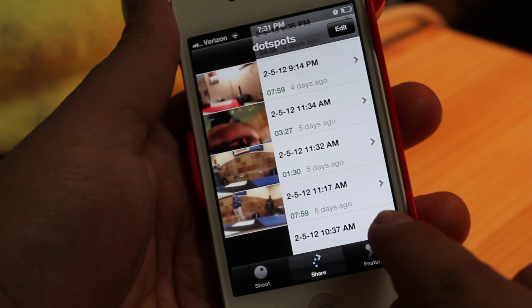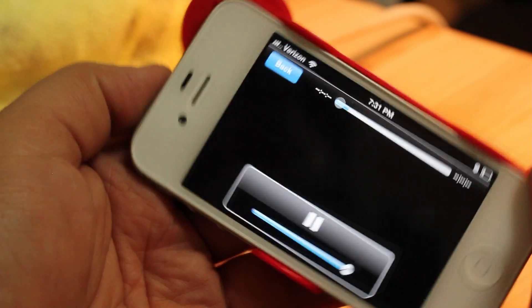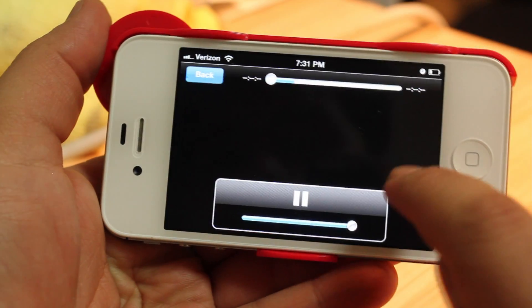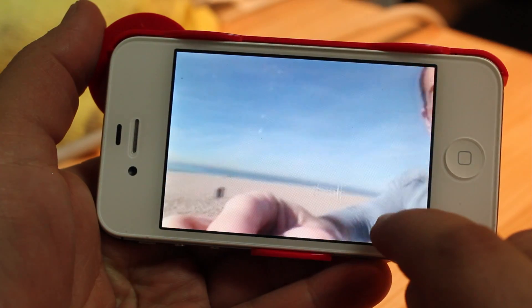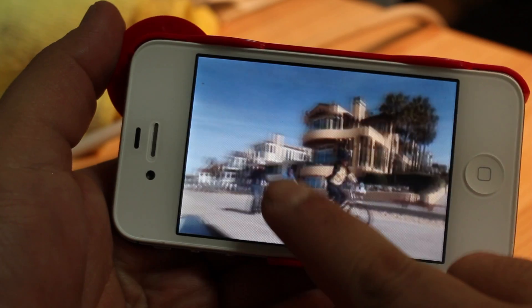To view content online, you can click the Featured button, which by default will display the most popular DOT spots on Cogito.com. You can also search for content using the search bar, as all DOT spots that are made public are available to search.